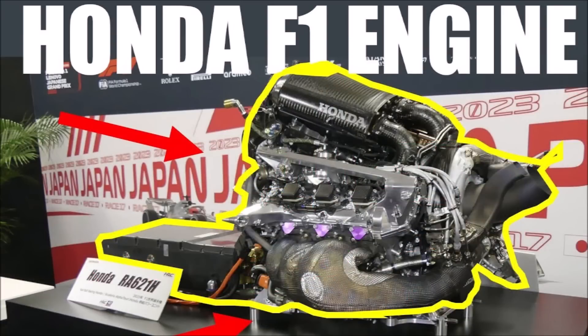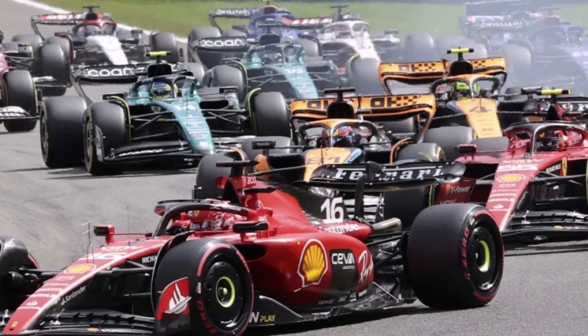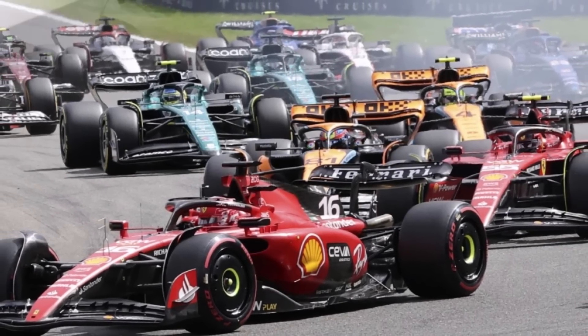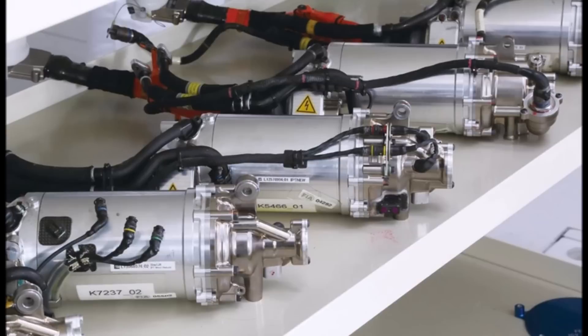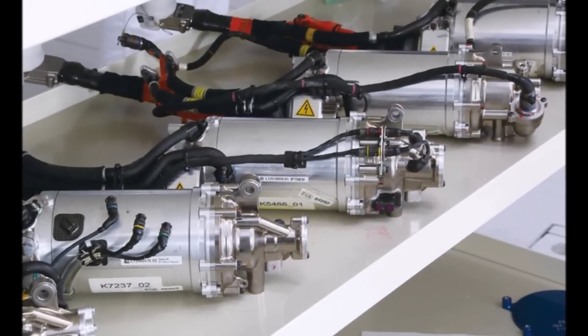The trouble is that the current drivetrains with a 120kW MGU-K, which generates power while braking at the rear wheels, is reaching the grip limit and there is not much more possible. So if you want to feed a 350kW motor but 120kW is already the limit under braking, how can you charge the battery during a lap?